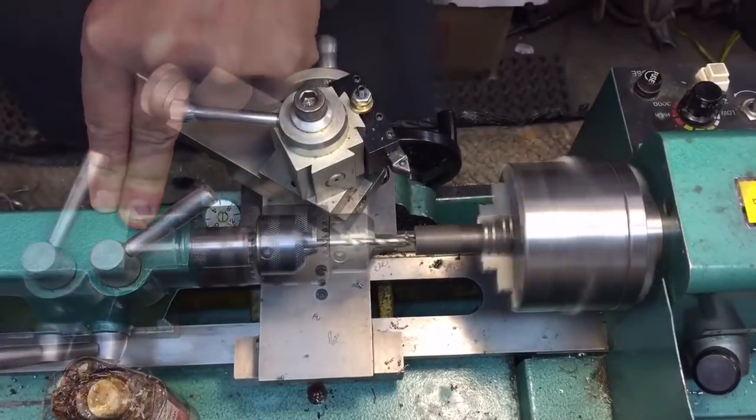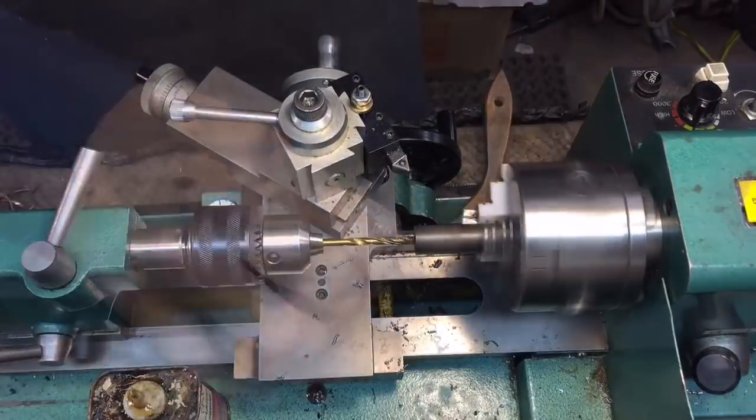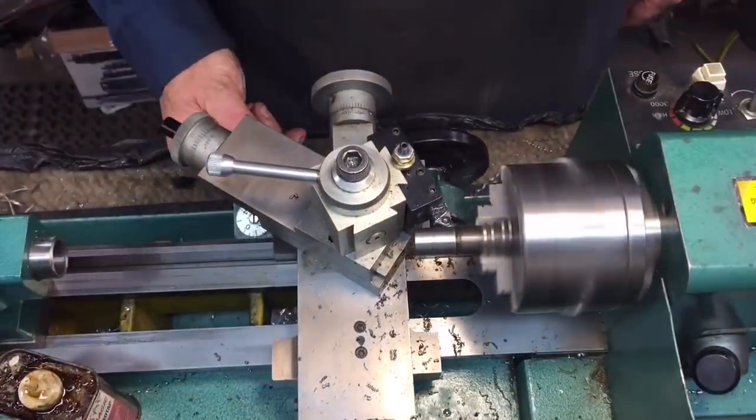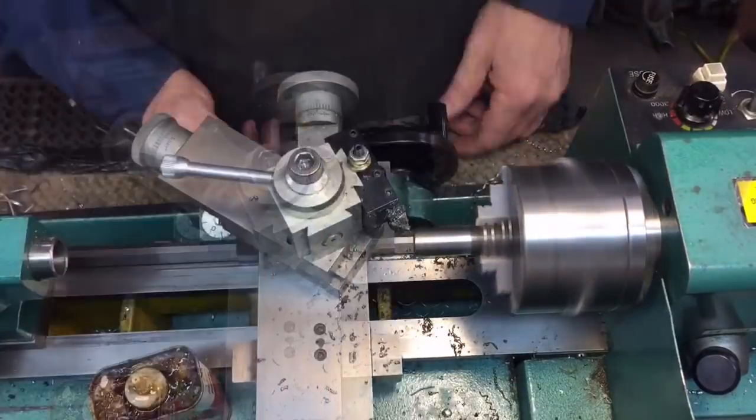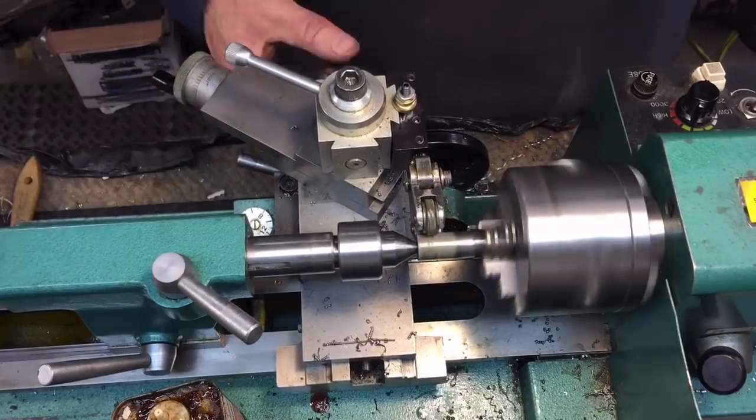To make this little knurled nut it would be so much easier if we were using brass or aluminum, but we're using steel — hardened steel — it's a little difficult on these small lathes. But we were able to drill it out, we tapped it, and then we had to turn it down to the correct size. After that we had to knurl it — knurling is always difficult with these lathes because you need a lot of pressure.